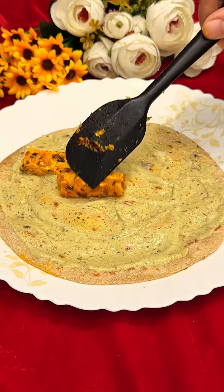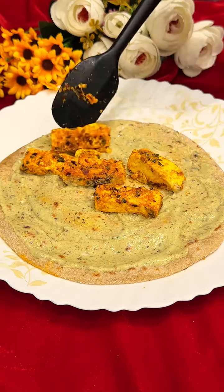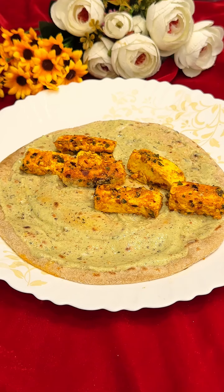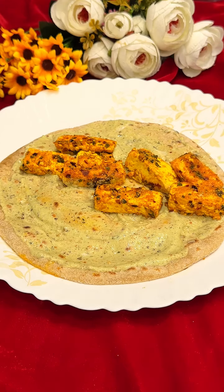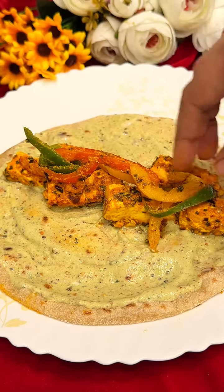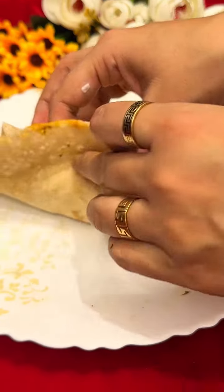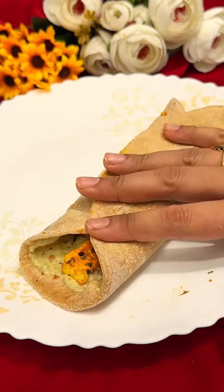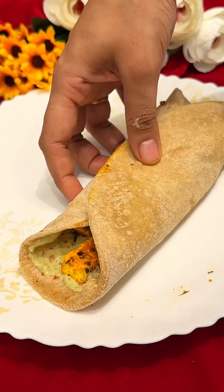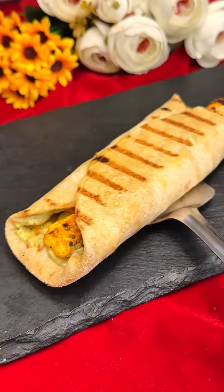Now place the paneer strips on the wrap. This flavor combination is going to taste very good. Add some sautéed bell peppers, roll it up, and grill it lightly. And it's ready!